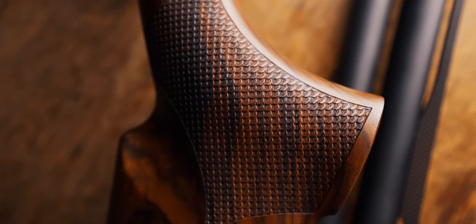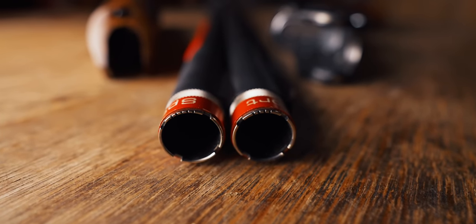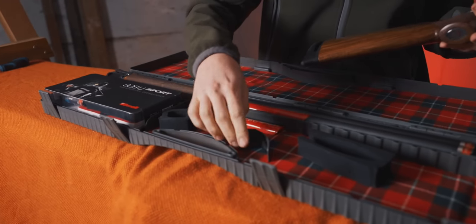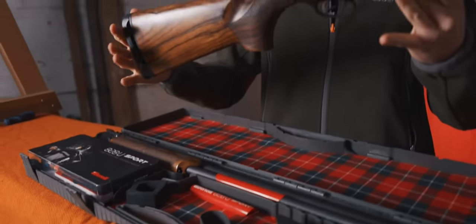So here she is — the 828U Sport. As you can see, the box has beautiful tartan and lovely custom foam. Other gun manufacturers just shove lots of random blocks around, but these guys actually have custom cut foam. The box is beautiful and it's designed very much for this gun. And the gun itself is beautiful.